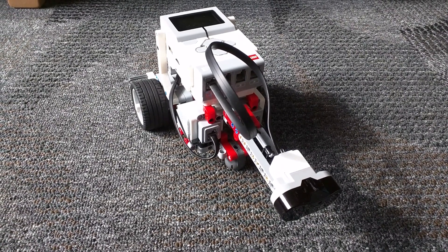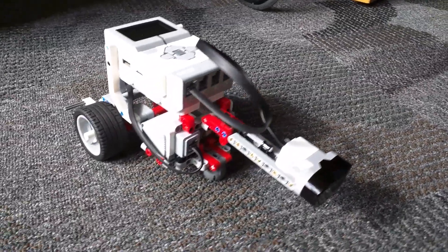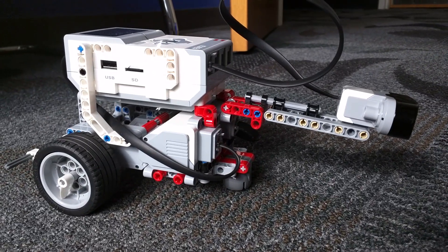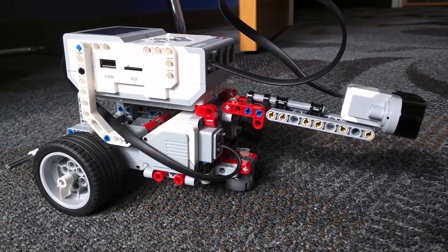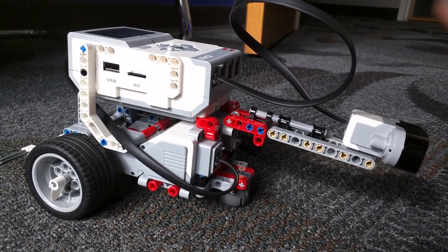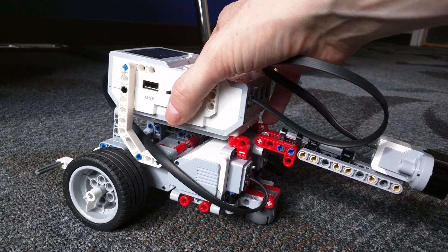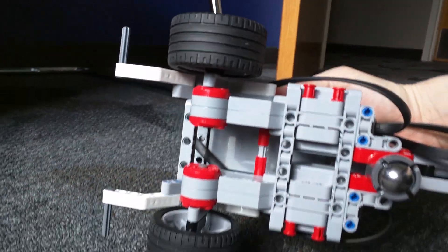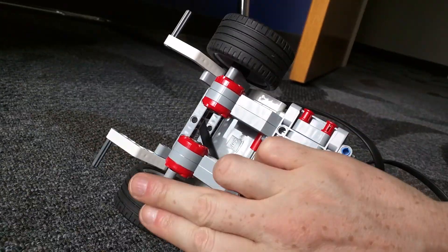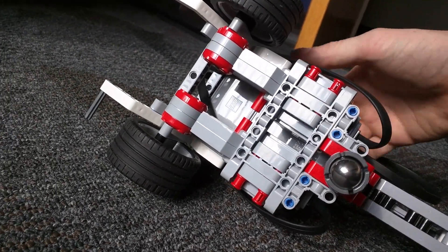This is a LEGO Mindstorm EV3 robot, and as you can see I've got the base configuration pretty much how it's described in the manual out of the box, but I have added an infrared sensor to the front of the robot. The base model has two large motors with wheels and just a metal ball that doesn't do anything.